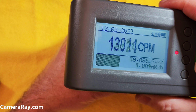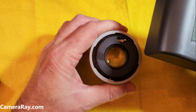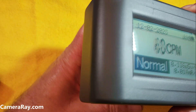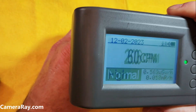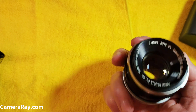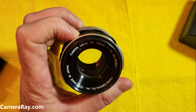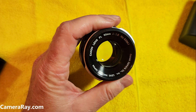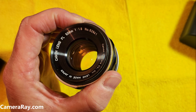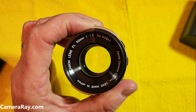The alpha particles are coming off from the thorium mixed into the lens elements. Most of it's coming from the back — it's probably the only element in there. You get a little bit coming through the glass to the front, but not much. Most of it is just coming from that back element. Some of these lenses are a little hotter than others — it just depends on the year. The lighter models of the Canon 50 millimeter don't seem to have the thorium glass in them, so at least we know the FL model 50mm 1.8, at least this particular one, has a little bit of radioactivity to it.